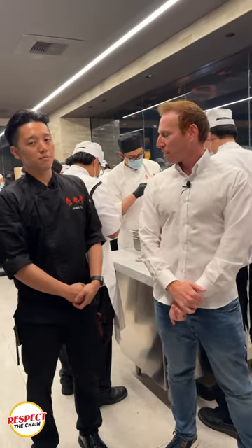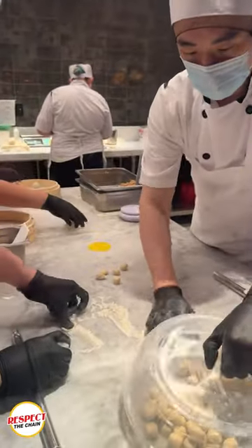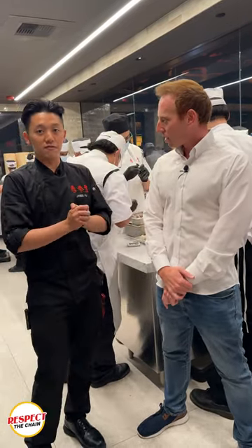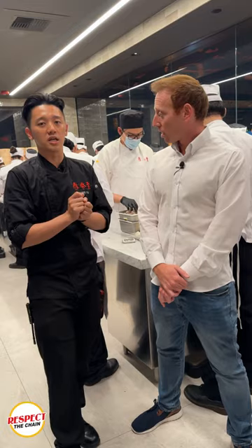Everything is actually processed and made in-house, and as you can see there are a couple of steps. We start from cutting the dough, rolling it into wrappers, and then we have our stuffer that makes all the stuffings — our secret stuffing with gelatin soup — into the dumplings.